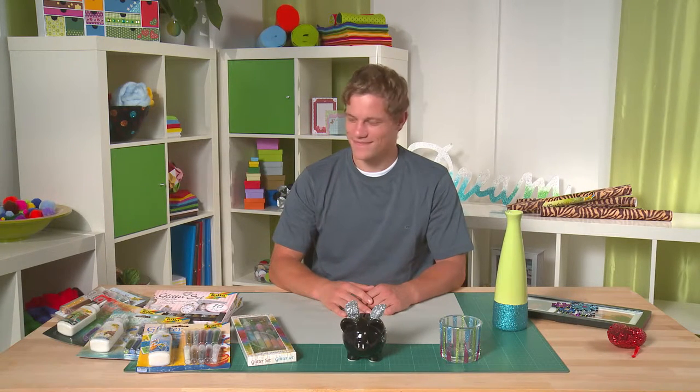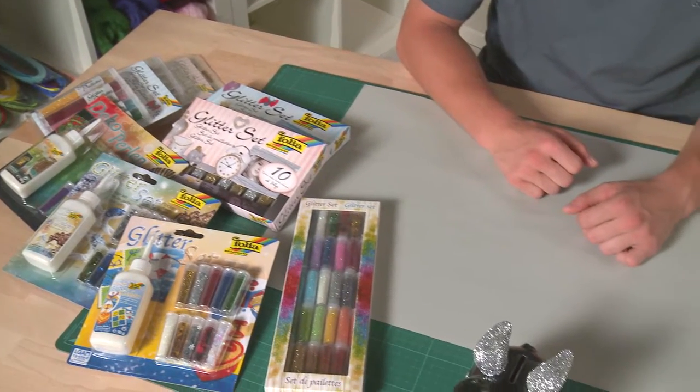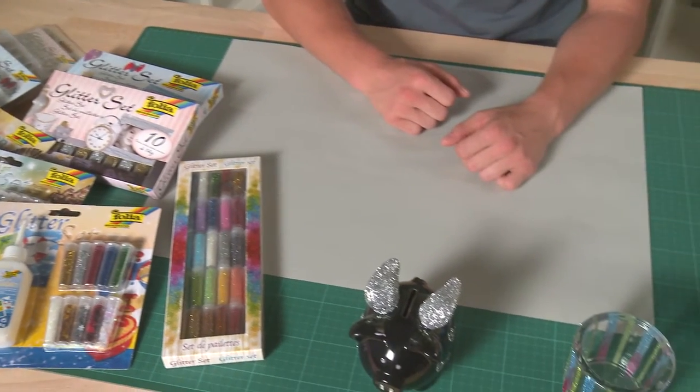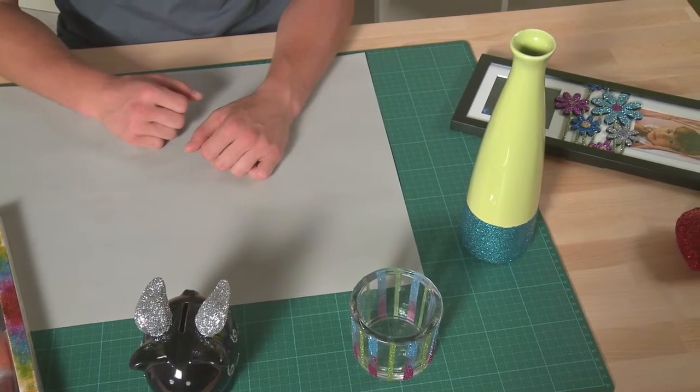This is Tobi. Today he will show you how you can do arts and crafts decoratively with glitter. For this, Folia has various glitters to choose from, such as smooth and rough glitters as well as decorative beads.